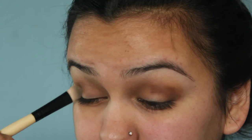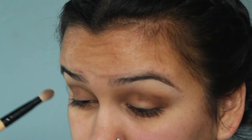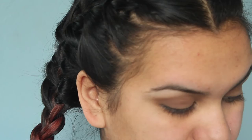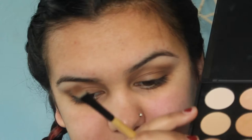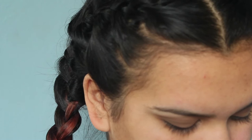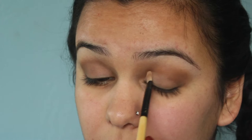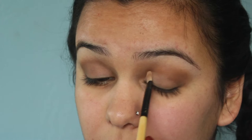And then we're going to go back in with the S03 brush and just blend it out. Then we're going to take a mix of these two shades and just put that all over our lid. Same with the other side, all over the lid.